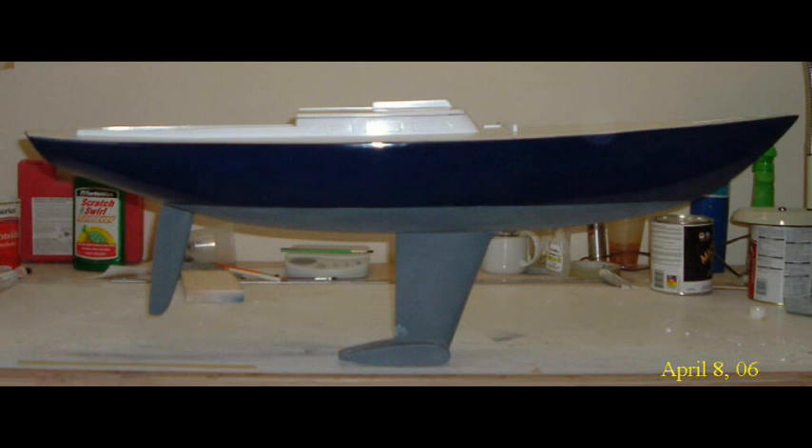Well, that pretty much finishes what I want to say about building the deck and cabin house and cockpit. Next time we're going to move on to detailing those features and the installation of the steering pedestal. I hope you enjoyed this slide show showing the continuation of construction of my Morris M-36 day sailor model, and I hope you are looking forward to the next one which should be up in a few days. Thanks for watching — if you enjoyed it, give me the old thumbs up, and please subscribe to my channel and click the notification bell so you'll get notified when my next video comes out.